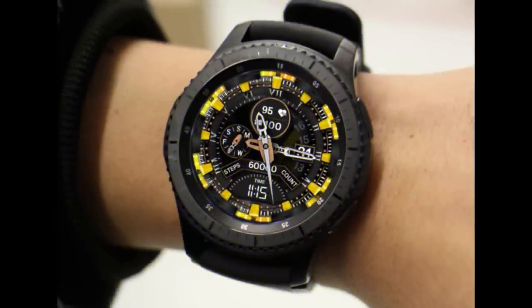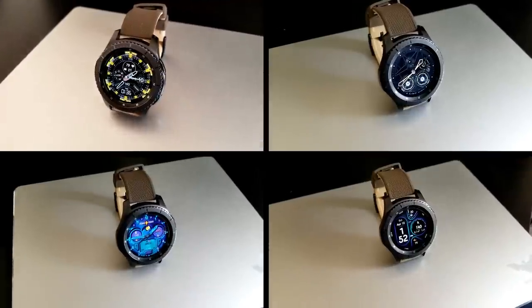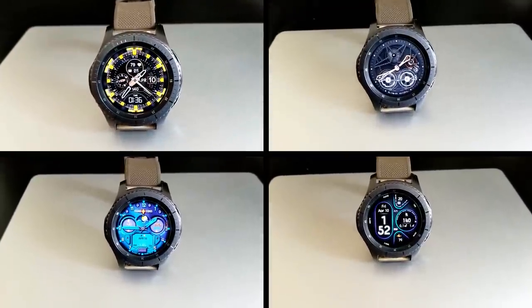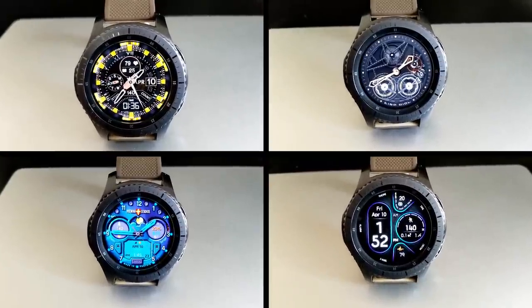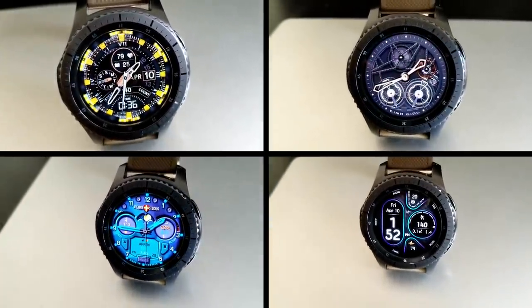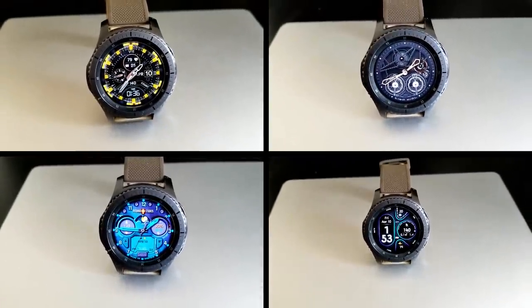That's a quick recap of these free watch faces from four different developers. Keep in mind that some of these are on limited-time promotions, so if you want to add them to your collections, don't delay. Links to all the faces are included in the video description below — clicking those will save you time searching in the Galaxy App Store. Thanks for watching and being part of our Jibber Jab family. Stay safe and enjoy the rest of your Easter weekend!